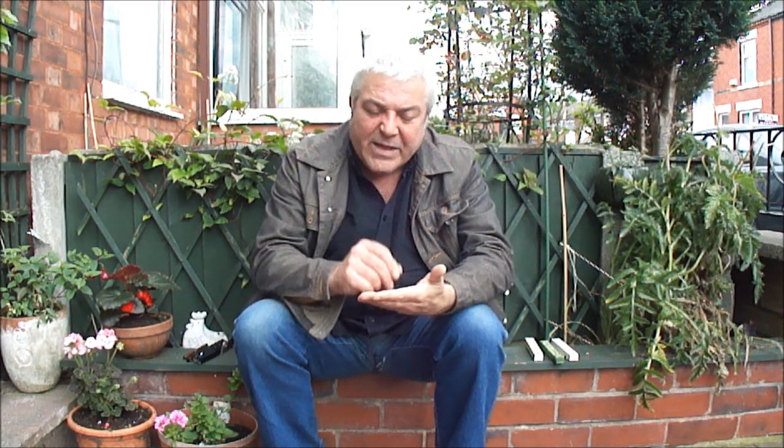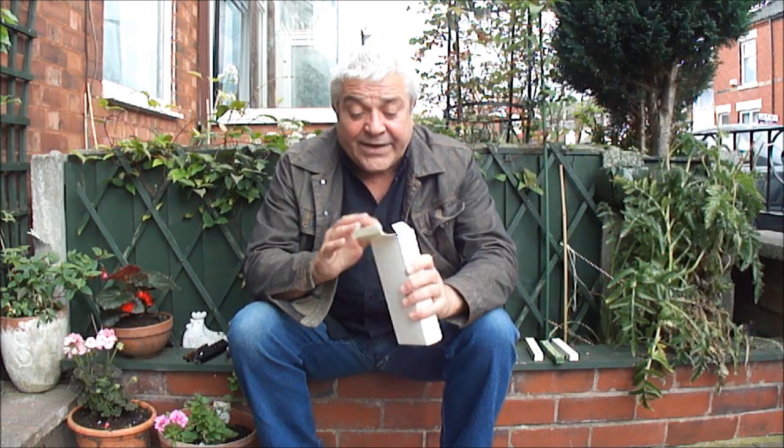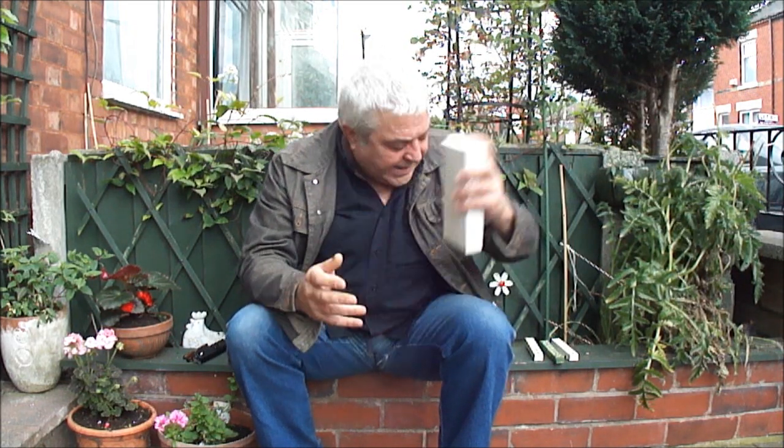Occasionally on a day out I sometimes like to go and play bingo, and I don't know about you, but I hate them dabbers at the bingo hall. So what I tend to use when I go playing bingo is my beautiful Mont Blanc 146 Le Grand — excellent for playing bingo!